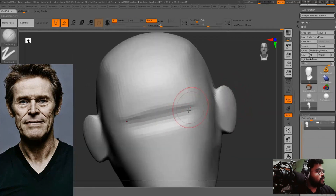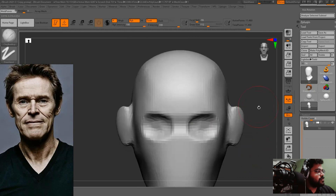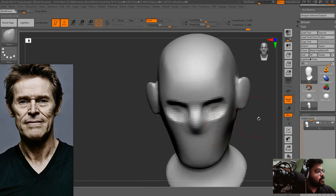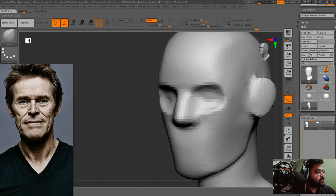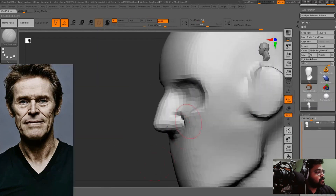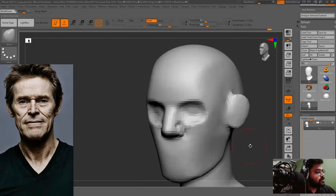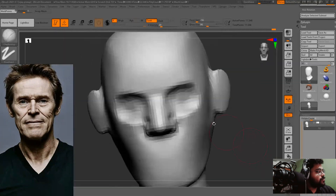Now we are making the eye socket — it's a rough eye socket. Generally the eye socket is approximately 10 to 15 degrees slanted upward, but it's fine for now. Now I am making the nose and nasal bone as well. You can see a little tip around the middle of the nose — that is the nasal bone. The nasal bone always comes a little bit above the middle of the nose.